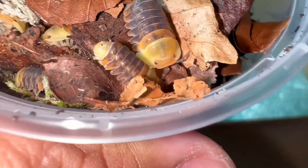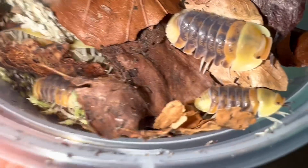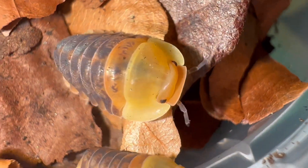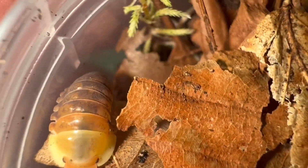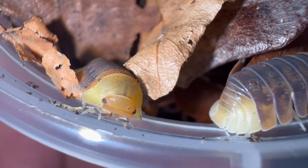Wow, look at that — absolutely beautiful. One isopod I've been wanting to try again for so long. These are a really good size; you can see one is pretty much adult next to what's probably a juvenile or sub-adult. You can see why they call them Rubber Duckies — look at that face, it just looks like a little rubber duck. There's no need to even dig around — they're everywhere. Really really pretty, and I'm so excited to work with this species once again.